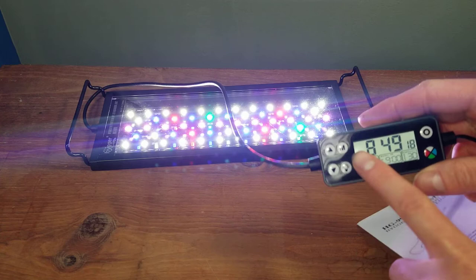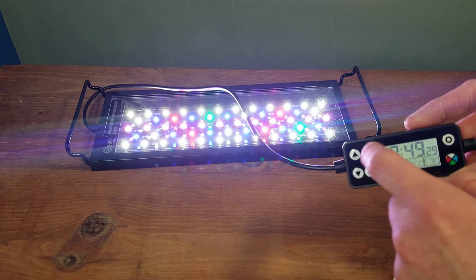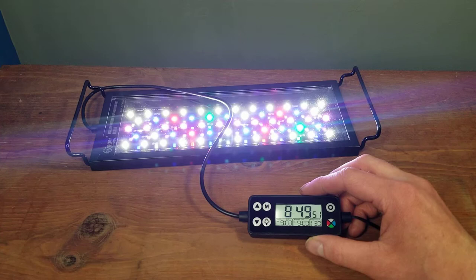One quick thing to note: there was a little piece of plastic on the display that took me a moment to notice. It looked like the lens was scratched up, but it wasn't — it was just a little plastic film bunching up. Make sure you take that off if it bothers you.